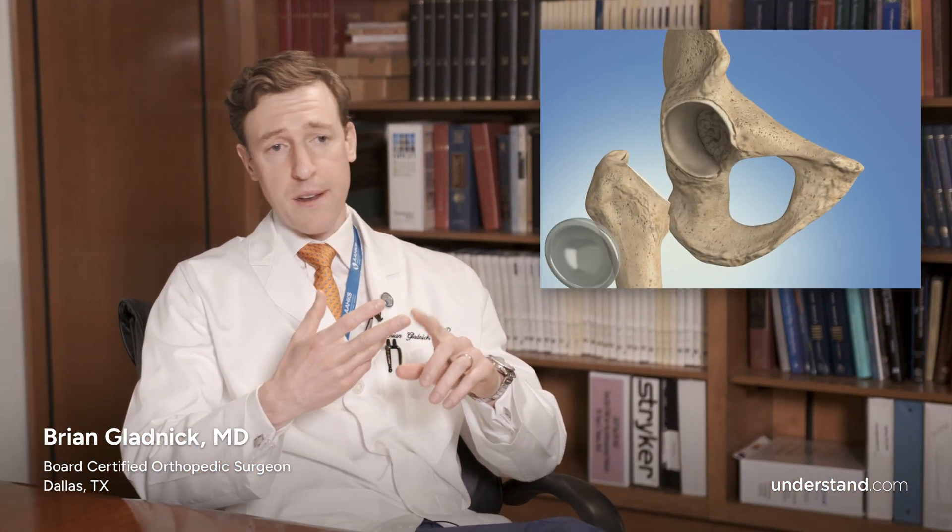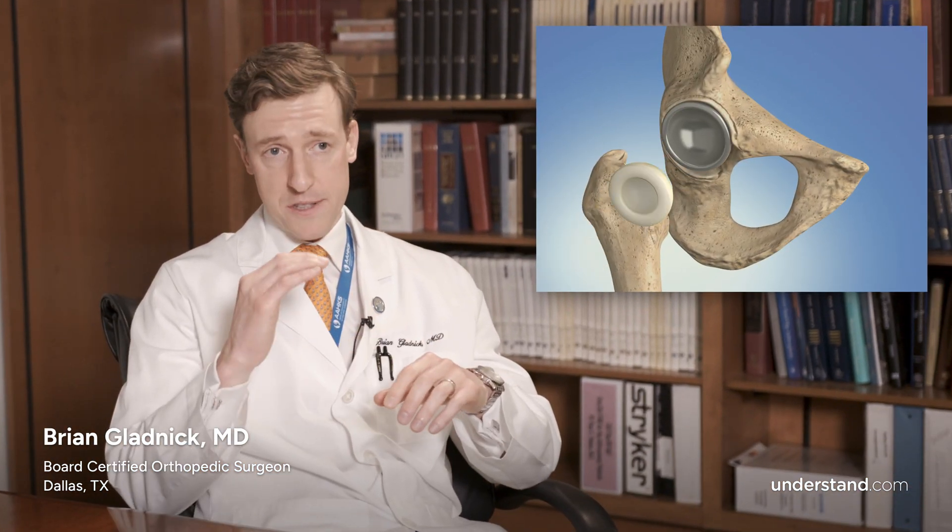Probably the most important thing to consider when selecting a surgeon. These are important considerations because degrees matter, millimeters matter. When you're putting in a cup in a total hip replacement, we have targets that we're aiming for and exactly how that cup sits in space. I'm a board-certified, fellowship-trained hip and knee replacement surgeon.